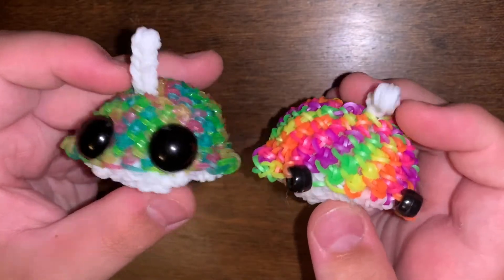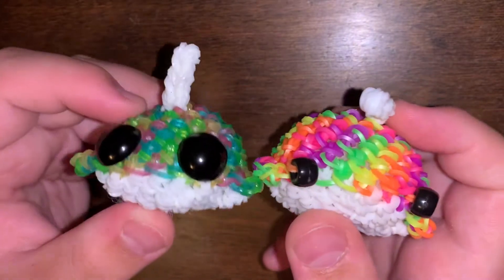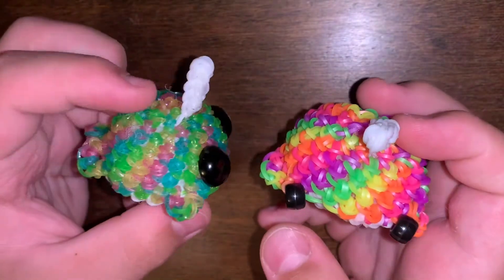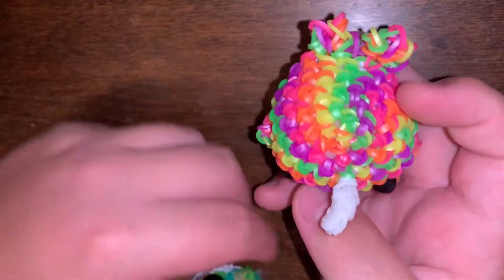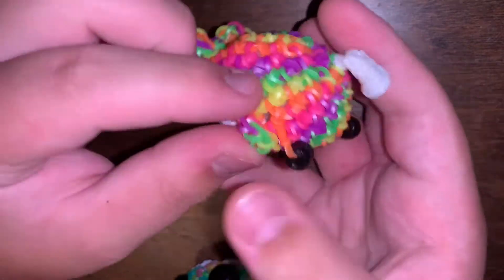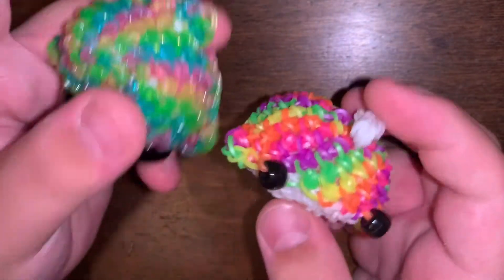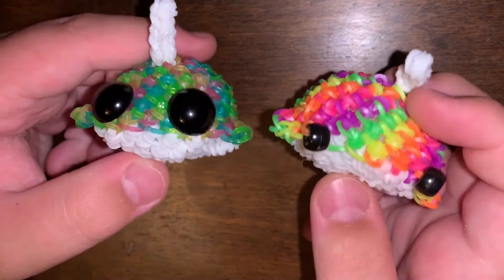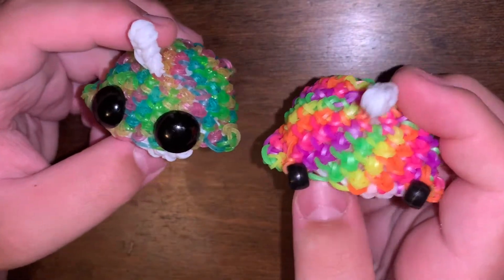Next I have two narwhals — I made these literally just yesterday, and they don't take that long at all. The fins are a little different. This was my first one and I got confused, so the tail's a little messed up. But the second one's tail came out better. Let me know which one you like better — the safety eyes on the narwhal or the beads.